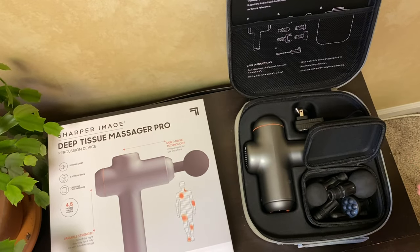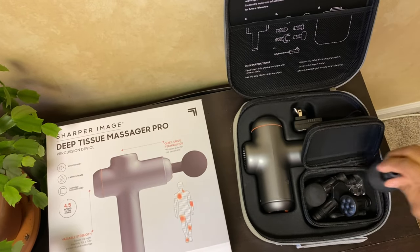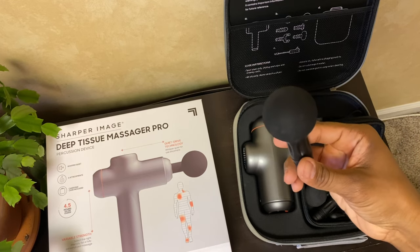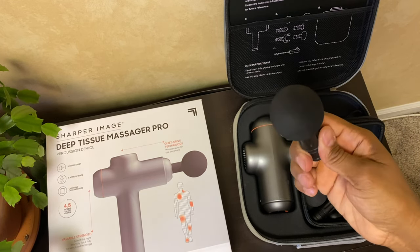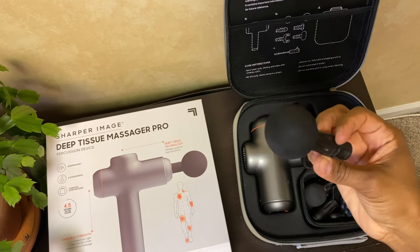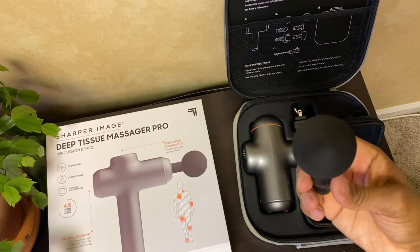Here they are — I'll show each one to you. This first one is really good for large areas and overall comfort, like your glutes, your quads, your arms. This is the one I really use a lot for my legs as well.